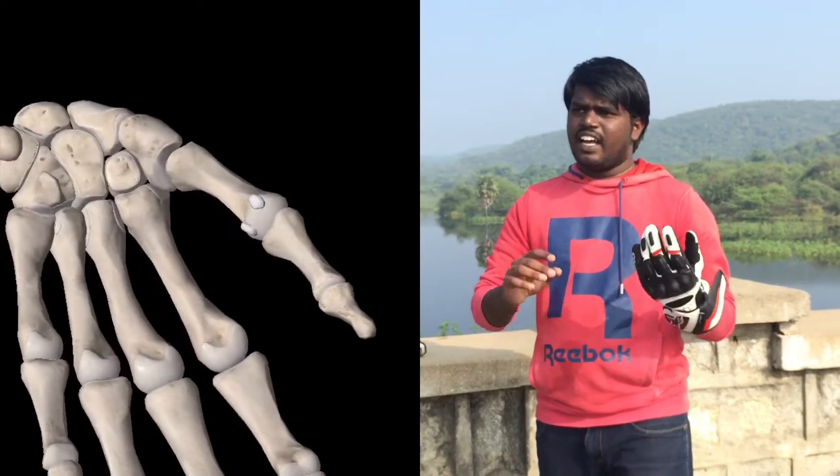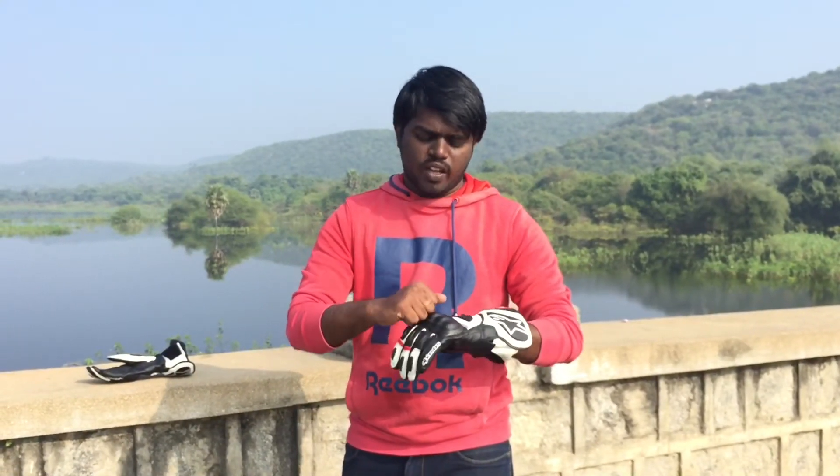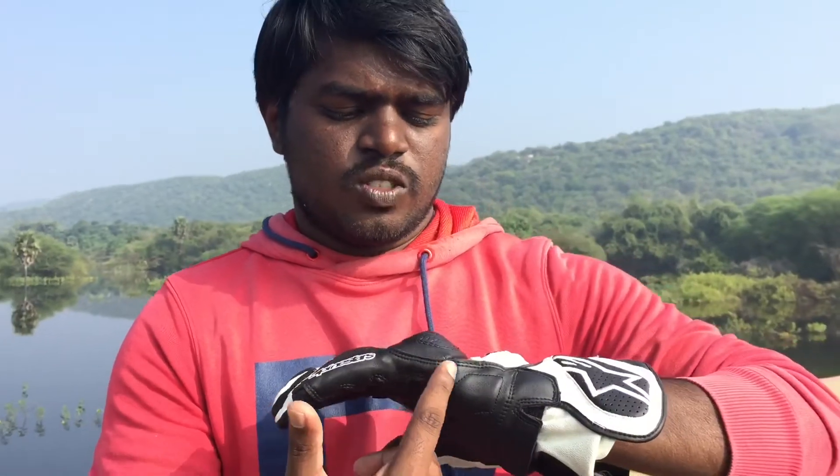This is a much better protection material. This is the reinforcement material. Using the reinforcement material, you can protect your knuckle. It has different materials. In case of collision, you can use it once. The ring and the little finger connect with it.